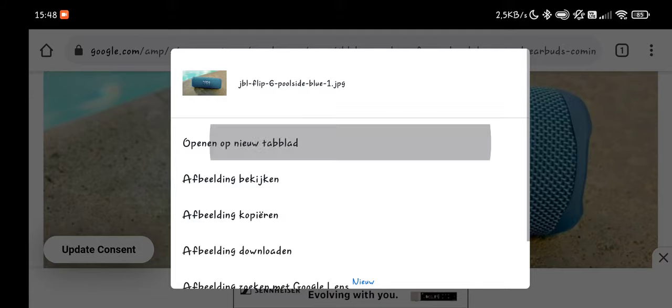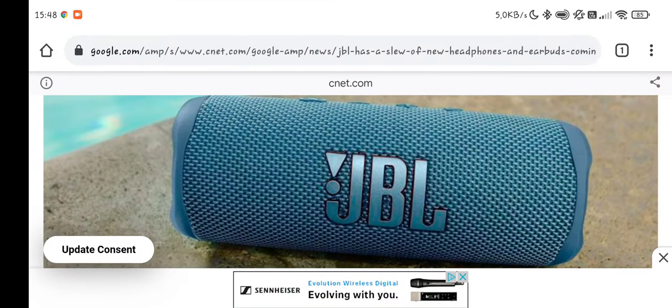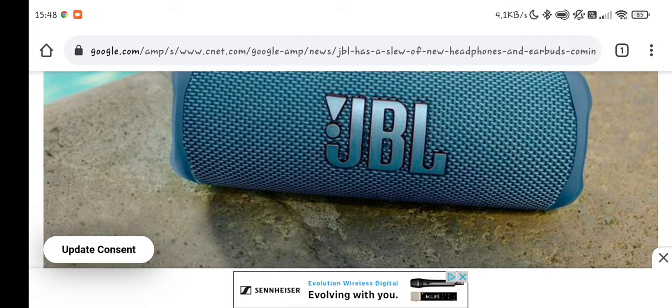I did expect it to be a little bit better priced. Let's see how it will work out. I will definitely test it out when it's available. But of course the nice thing about it, it can be used with the JBL Charge 5. So let's hope how that will work.